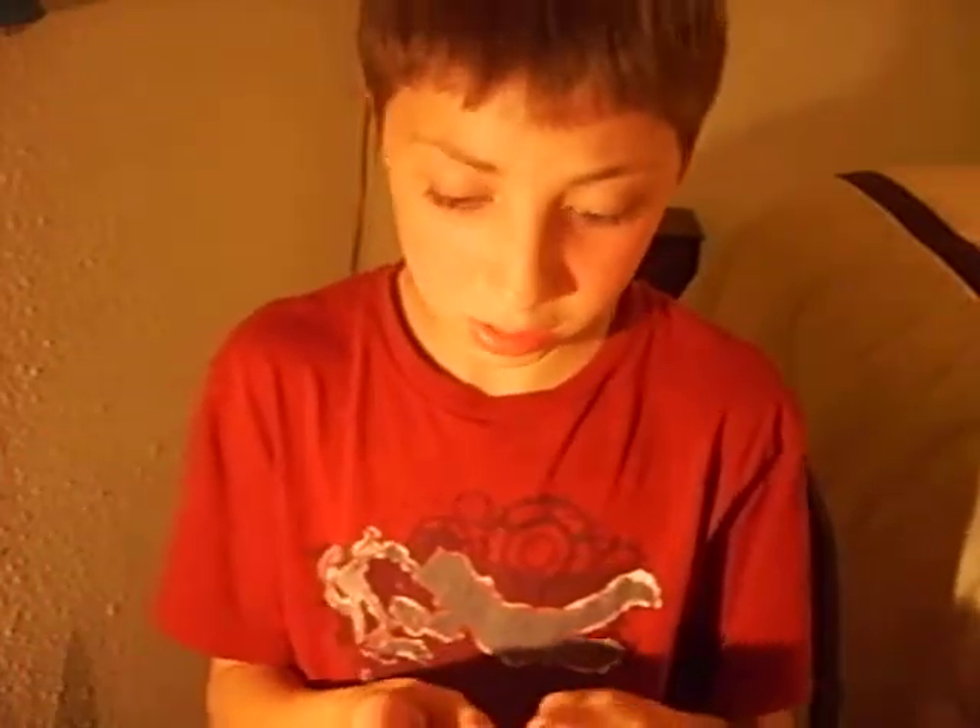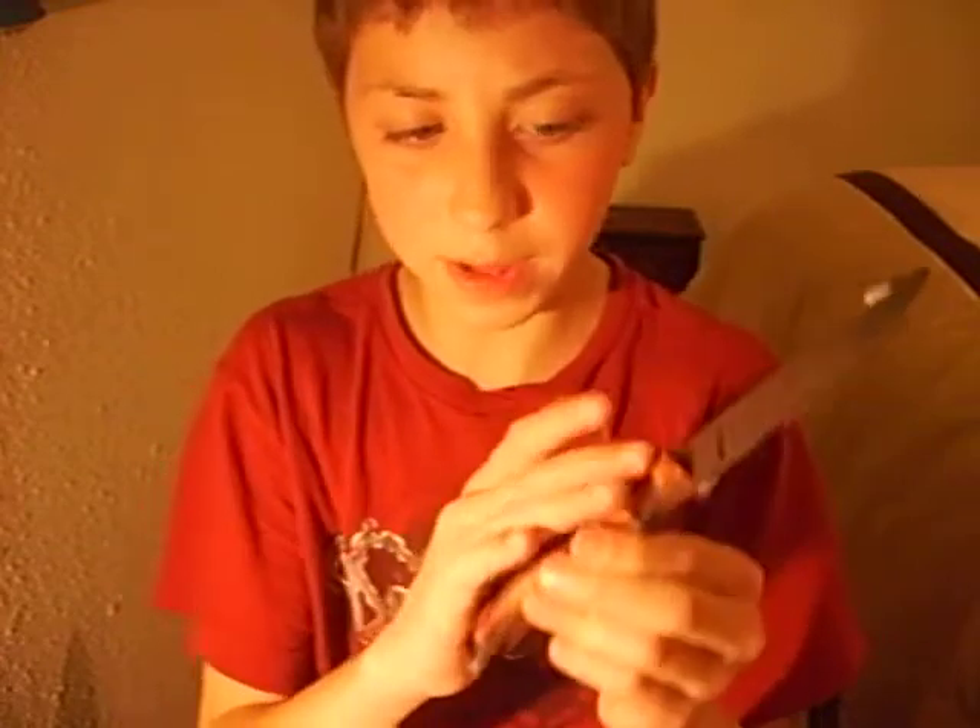I've oiled it and it makes it look a ton better. Just to let you guys know, if you oil it with 3-in-1, it gives it a grip.